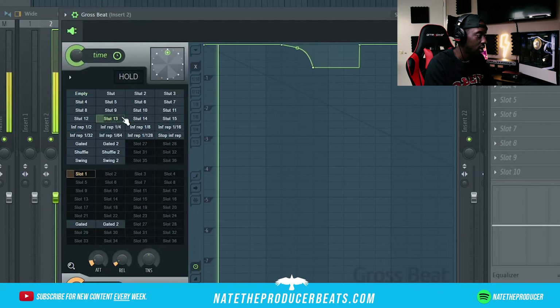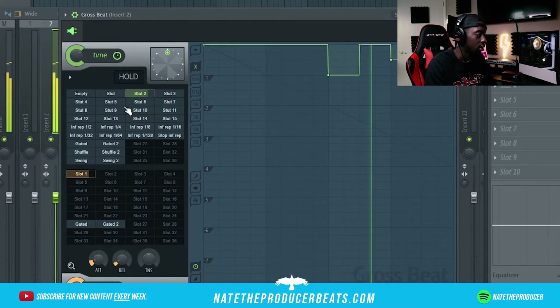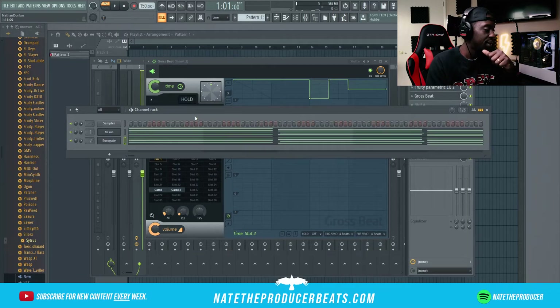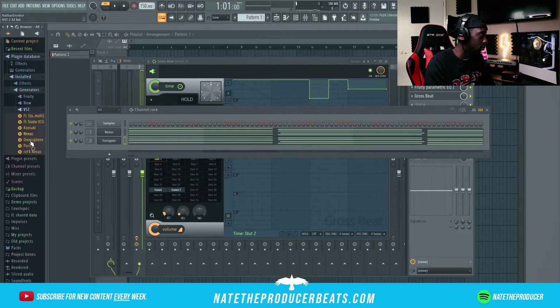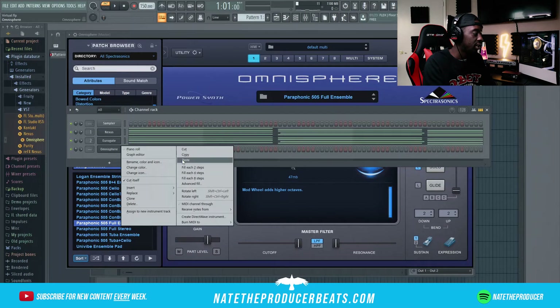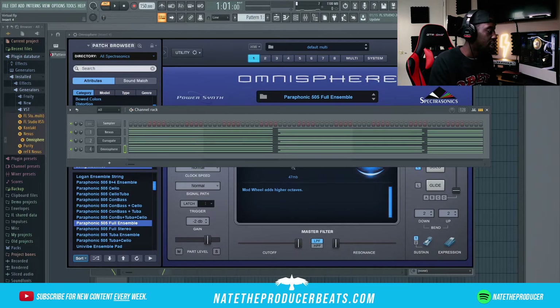The stutter gives me something. I think at this moment I want to go ahead and put a pad underneath just to give it something more full. So I'm going to go ahead and open up Omni full ensemble. I'm just gonna copy that and paste it, then toss that onto its own mixer track.